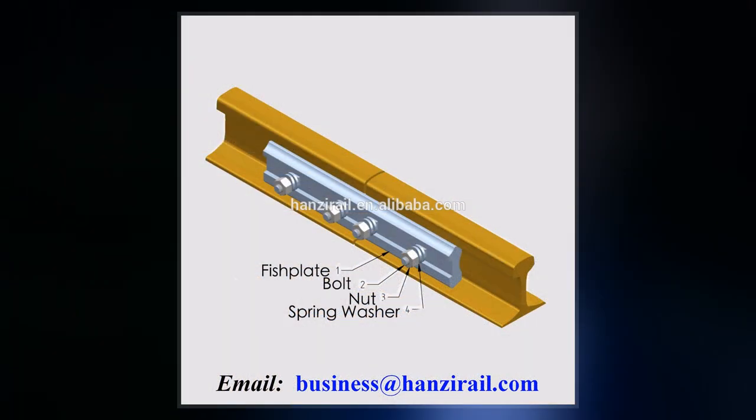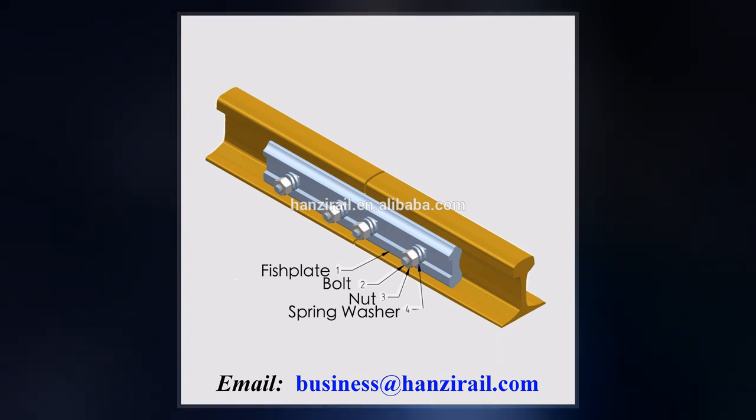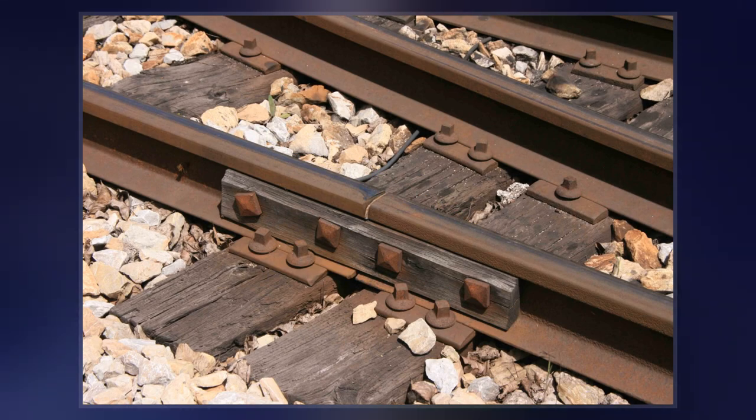In rail transport modeling, a fishplate is often a small copper or nickel silver plate that slips onto both rails to provide the functions of maintaining alignment and electrical continuity.